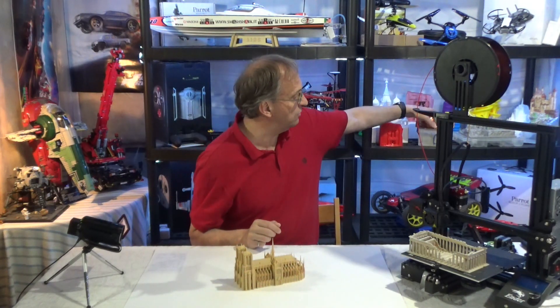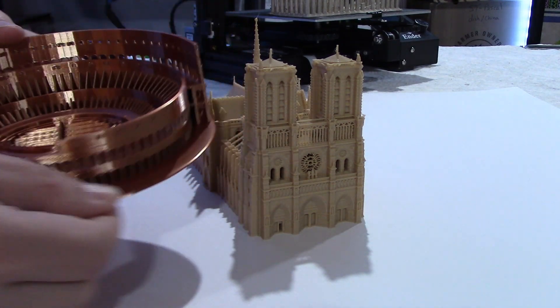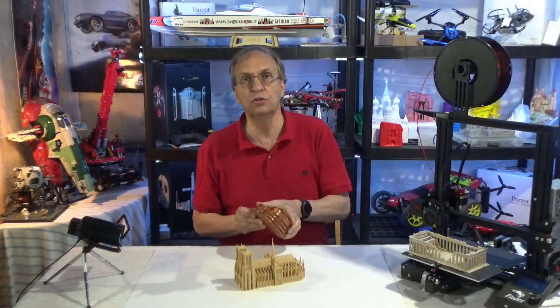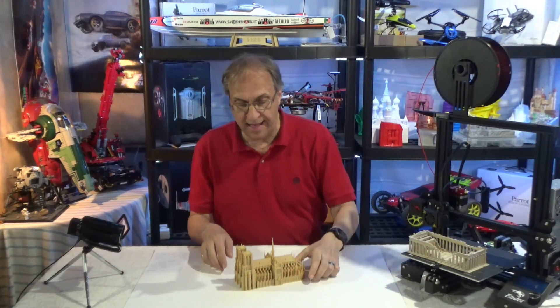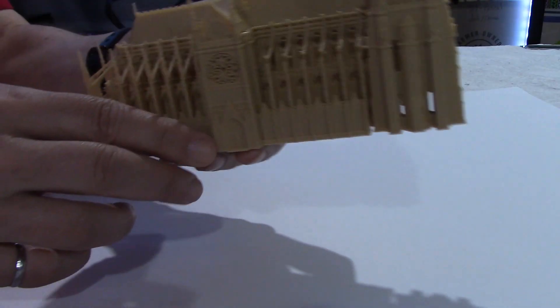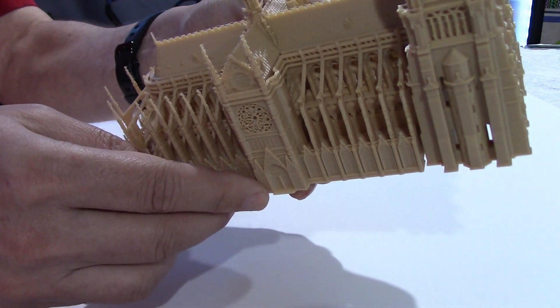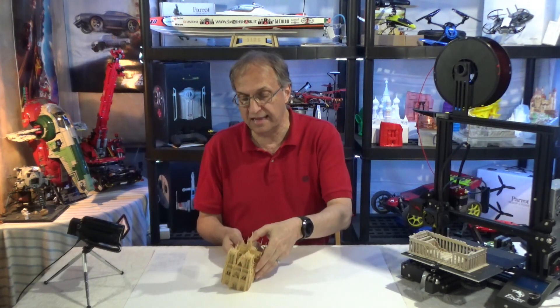Even my Colosseum over here — look at that — there is a base around it. So it makes it easier to manipulate and to show people. And like I said, you don't end up with doors or stairs that are kind of floating up in the air. Other than that, this is a very nice model.